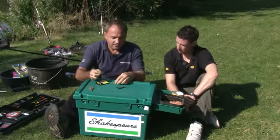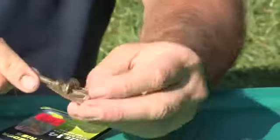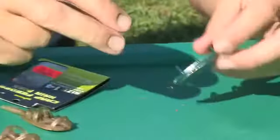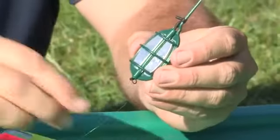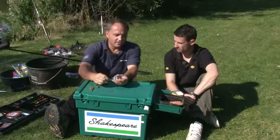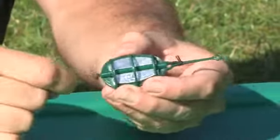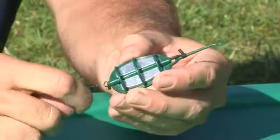First thing to think about is whether we're going to use an inline feeder such as this one or a fixed feeder such as this one. The fixed feeder has got the hook length attached to a length of elastic to help cushion the lunges of the fish when you're playing it.